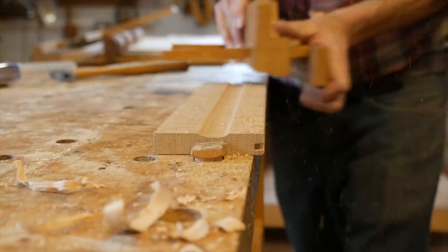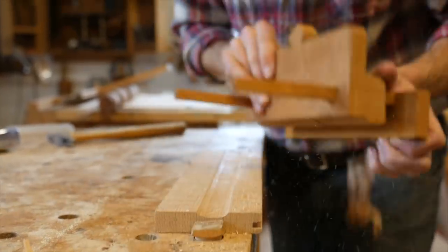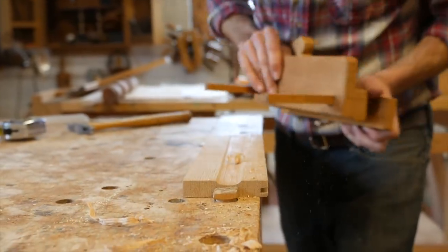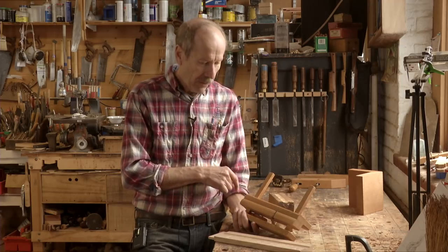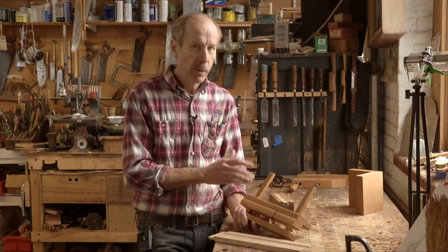It's very simple to use — I just adjust the fence in from the edge and run it, and it works great. It leaves a nice period channel mold, doesn't clog up. I got lucky sometimes. I don't use it much anymore, but it's a great period plane to exactly reproduce this molding.